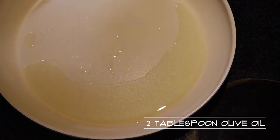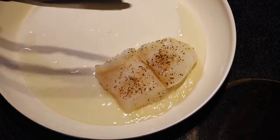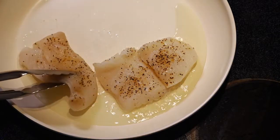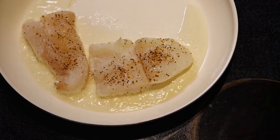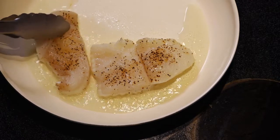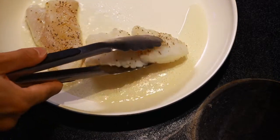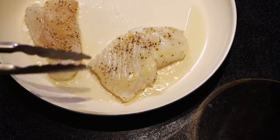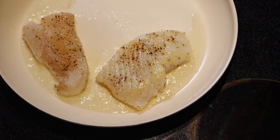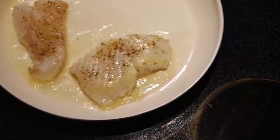Pour some olive oil in a non-stick pan over high heat and put in the halibut. The fish will cook really quickly. Turn the fish over — we are looking for a golden brownish color. The cooking process will only take a couple of minutes.